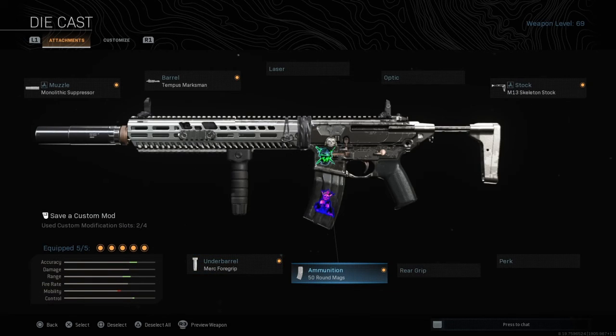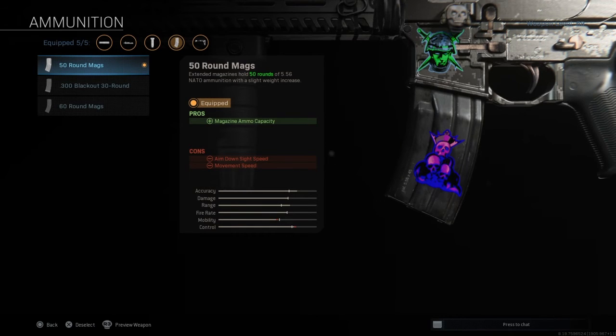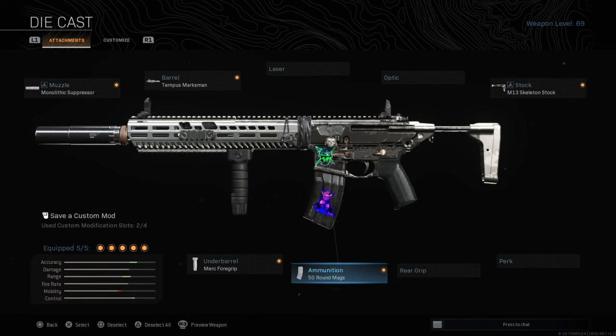Next one is going to be the ammunition — 50 round or 60 round mags, it doesn't matter, it's up to you totally. And this is it for this one. There is no optic; if you're okay with that, this is the one for you. The other one will be with the optic so stick to the video.